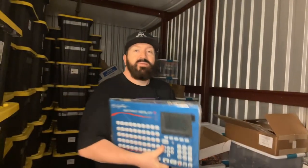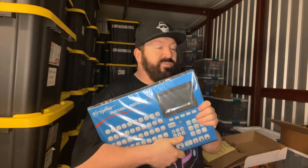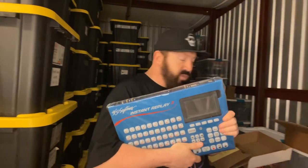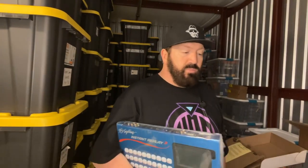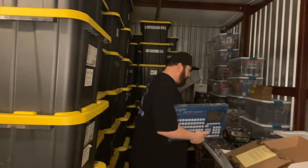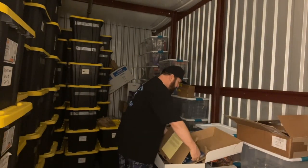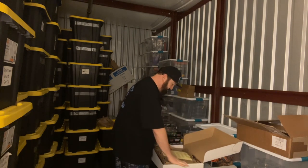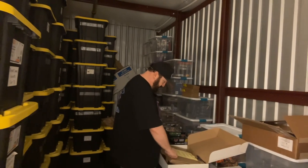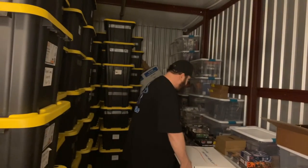This is the brand new number three model. The number two model has been out for many, many years — they're just so solid they haven't had the need to change it. But with the Replay Box 3, it actually has a touchscreen full-color screen — you can import songs, edit them right there on the spot. This is like the cherry on top of everything we've opened today, because obviously this is going to take my live shows to another level.